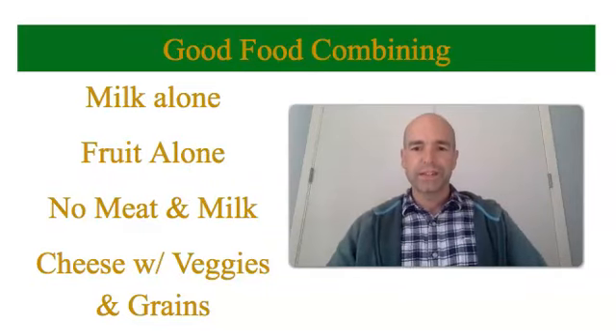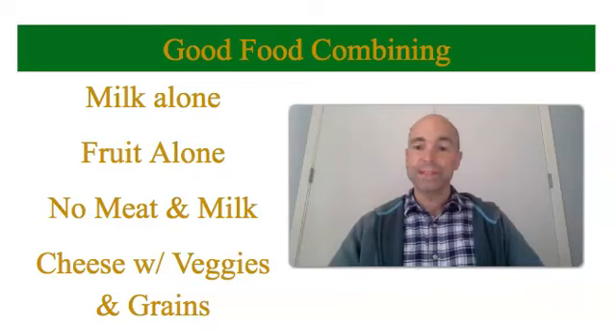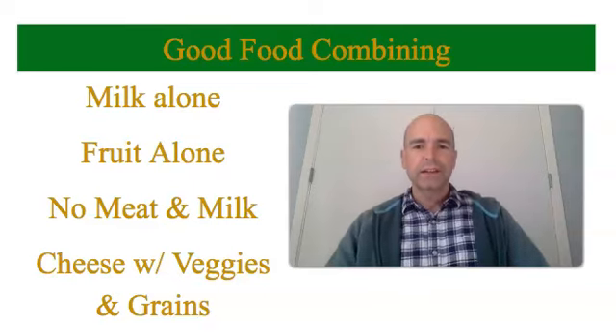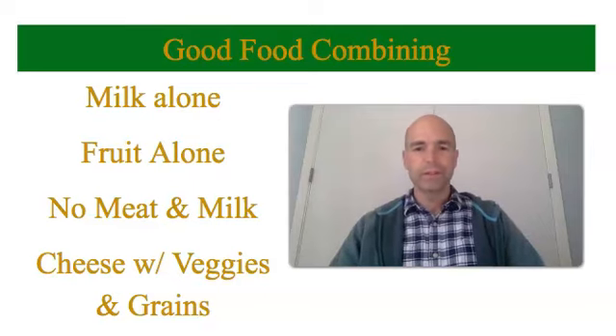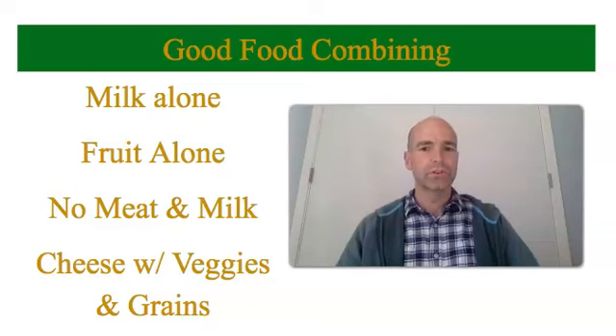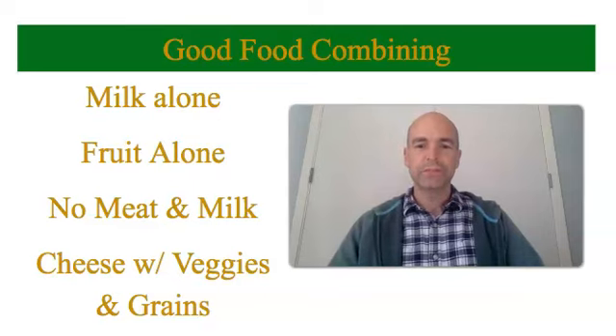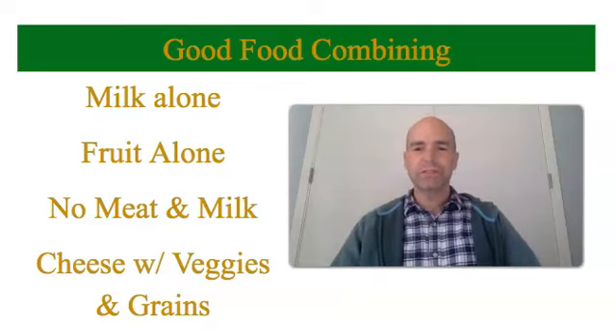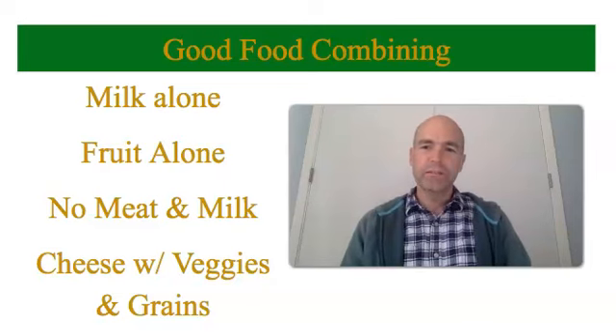You want to do good food combining to support your agni. There are certain things you want to eat by themselves. For example, you want to drink milk by itself, generally speaking — you can combine milk with some grains, like milk plus oats for oatmeal, but don't eat milk with other foods. Milk with meat especially is a bad food combination that will slow your digestion down. If you eat fruit, eat fruit by itself; fruit doesn't combine well with other items, especially melons. And if you eat cheese, cheese generally goes with veggies or grains — it doesn't go well with eggs or beans, as cheese plus those items is difficult to digest. Unless your agni is really strong, avoid mixing cheese with other things.